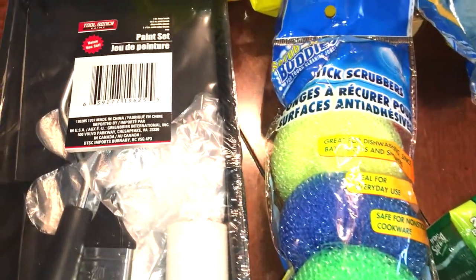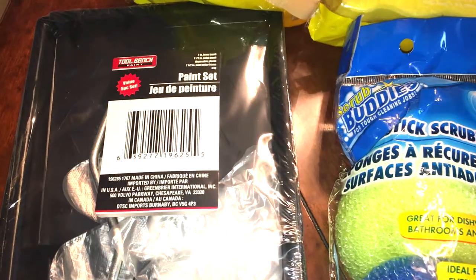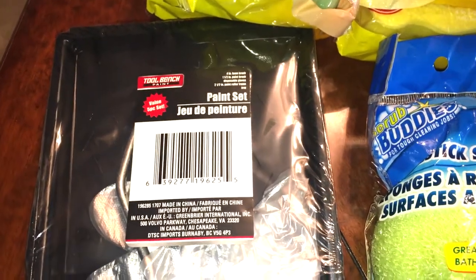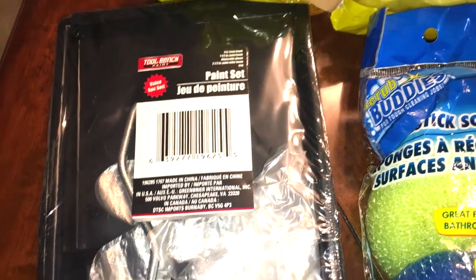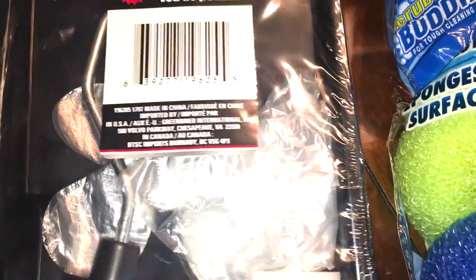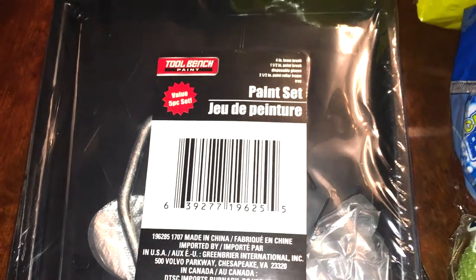So first thing, as some of you may know, I think I've mentioned it in a video or two — we are currently redoing our living room and my husband just needed a little paint set. He grabbed this; I didn't even see it until I was unpacking the bags. But it is a little roller, a little tray, a brush, and it looks like there are some disposable gloves in there as well.